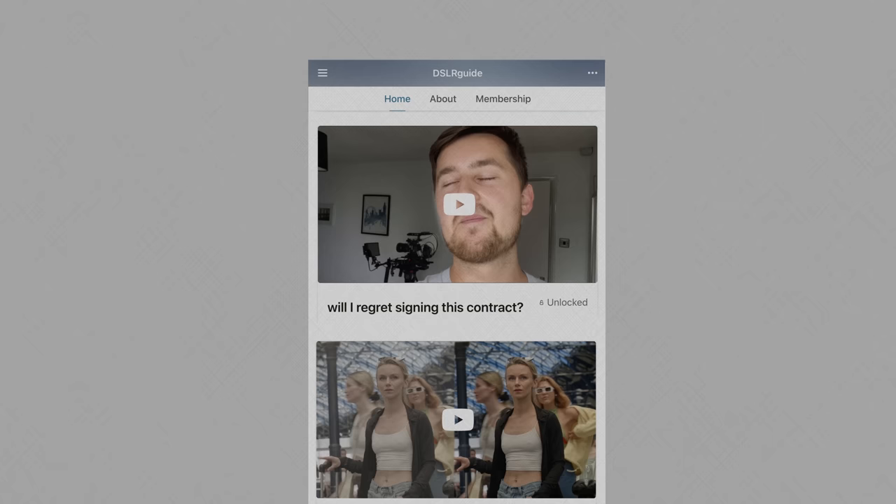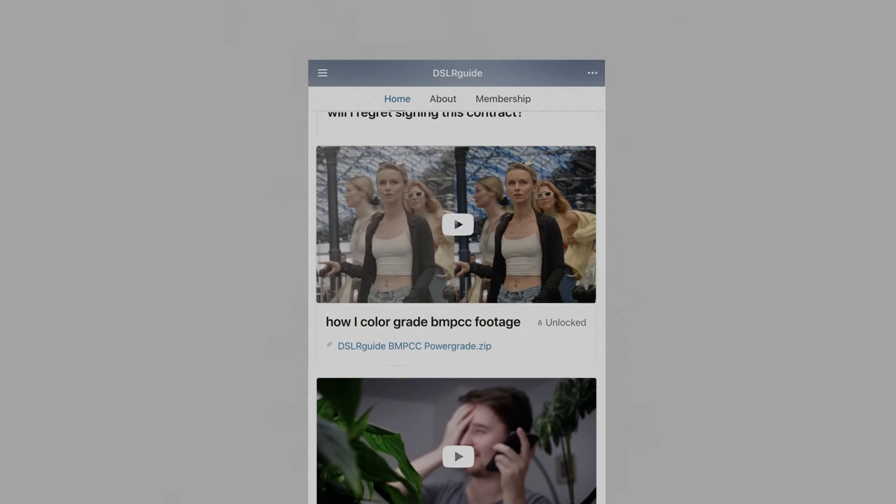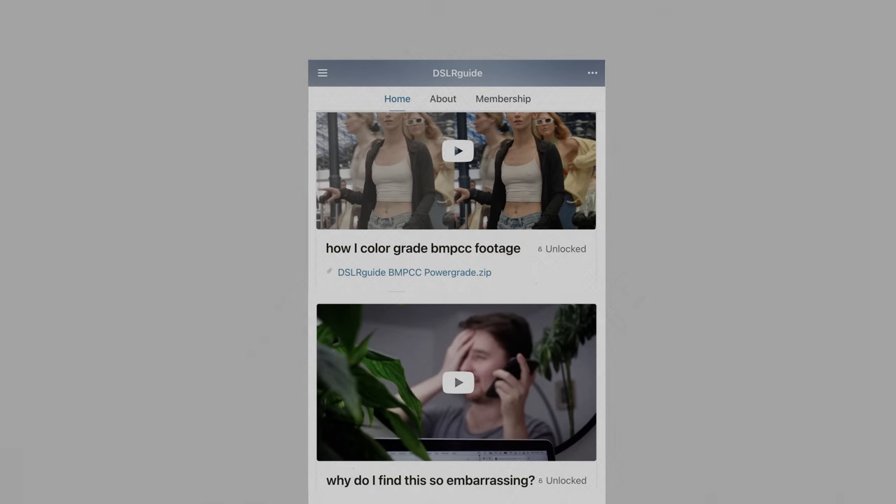This video is brought to you by me and the DSLoguide patrons who have made this video possible thanks to their generous support. In particular, thanks to these people who get their names in the credits, along with the bonus videos and the downloadable content that every patron gets access to. Please consider joining our Patreon community. My name's Simon Cade, this has been DSLoguide, and I'll see you next time.